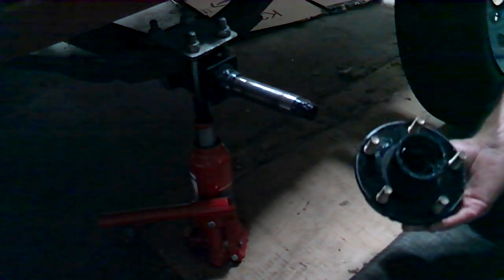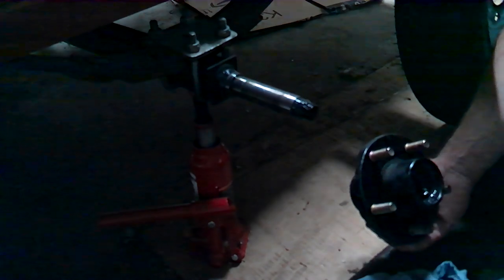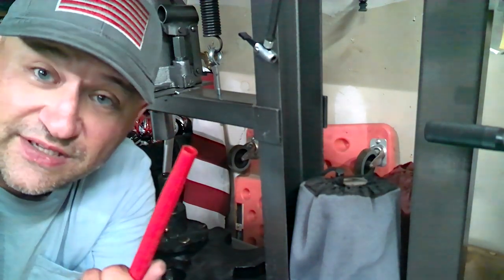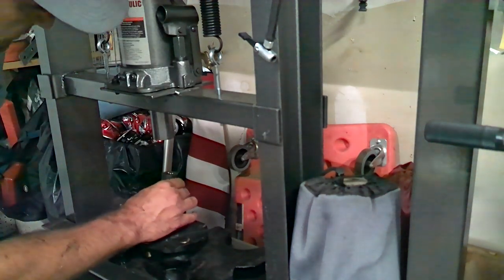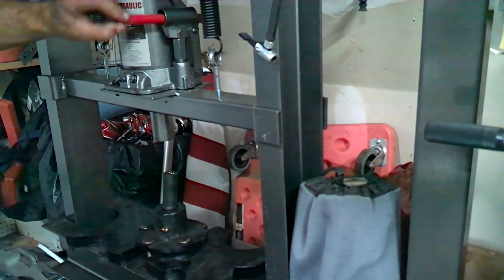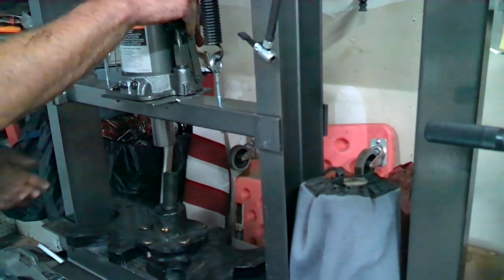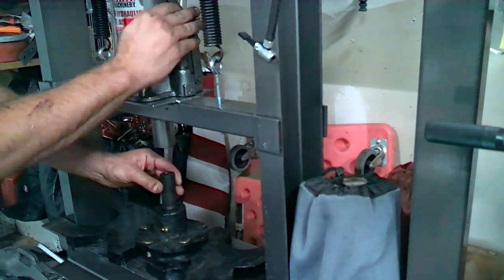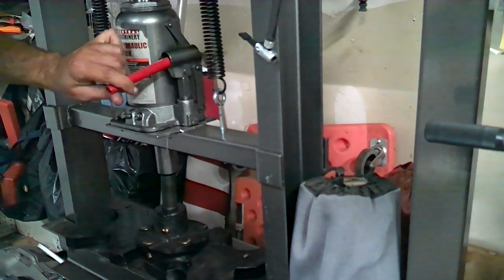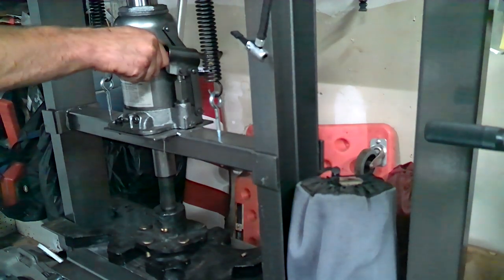Once I get all the grease cleaned out we'll go ahead and press that center bearing out. I'm over here by the press — I can't find the handle I need, so I'm going to use this instead. I found the perfect socket to push it through. I don't have enough space if I move it up one notch, so this is where we're at. This should be coming out a lot easier than it is.